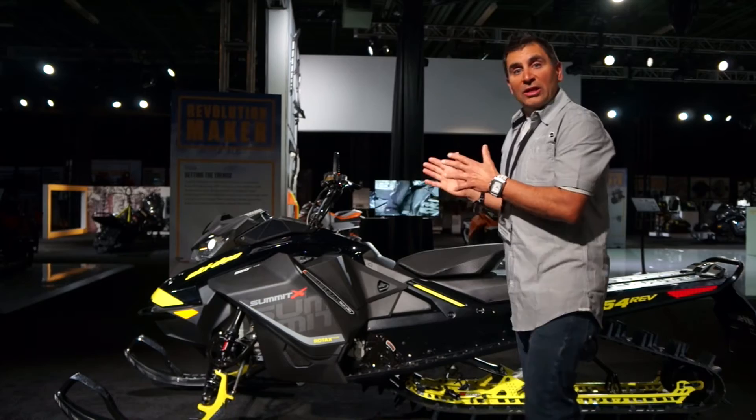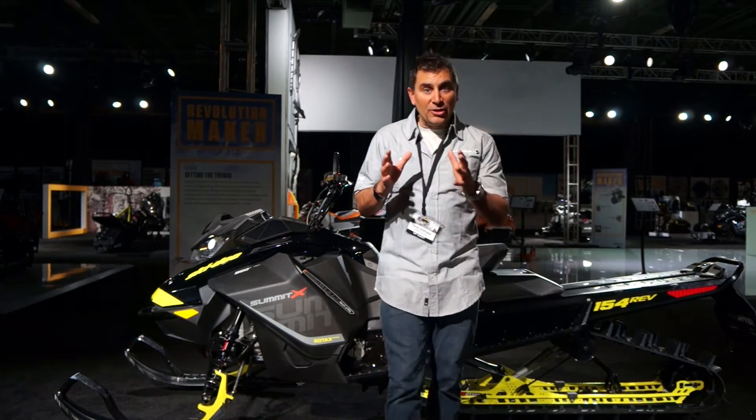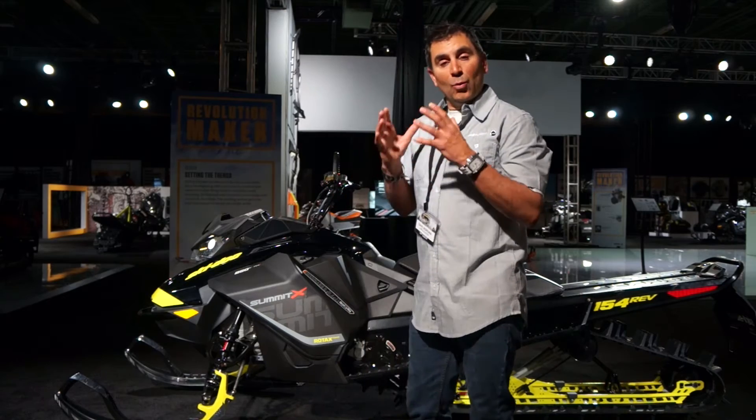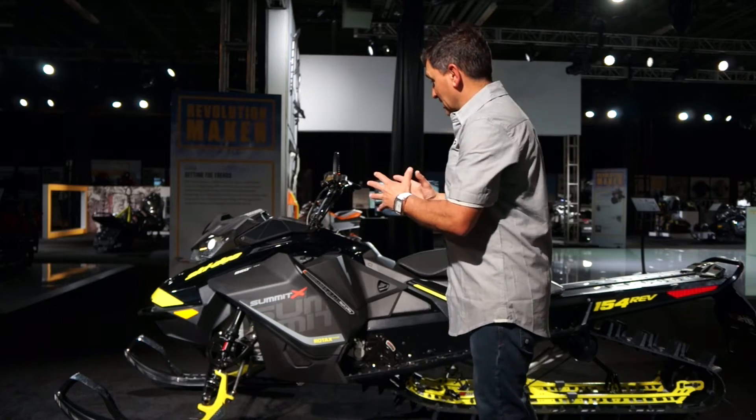We're going to get into this new Gen 4 platform because it's the first time in 20 years where Skidoo has actually worked together with the engine and the chassis together to bring you this amazing machine.